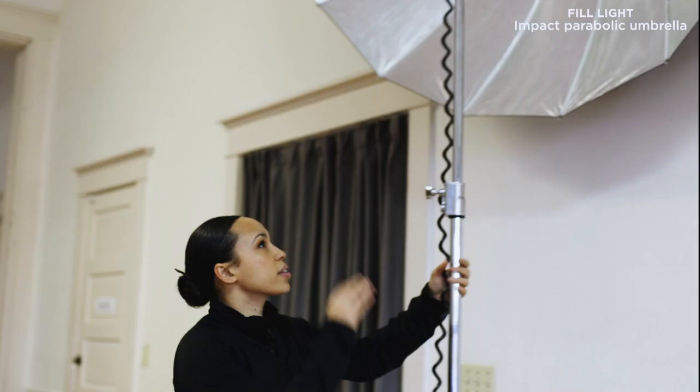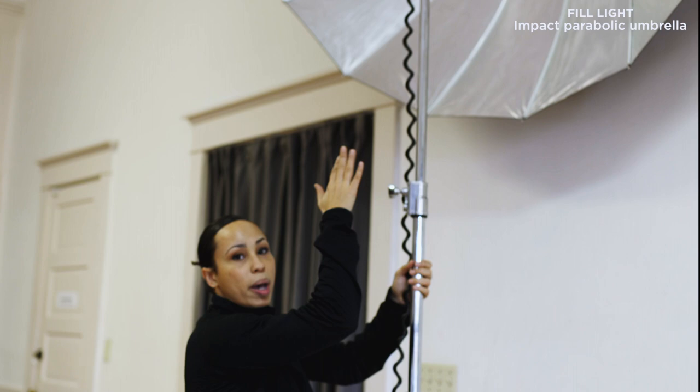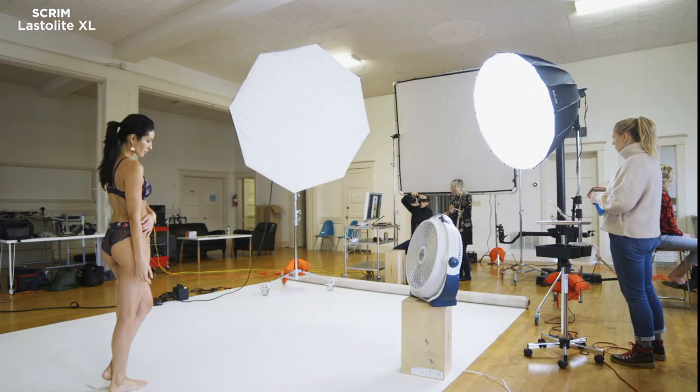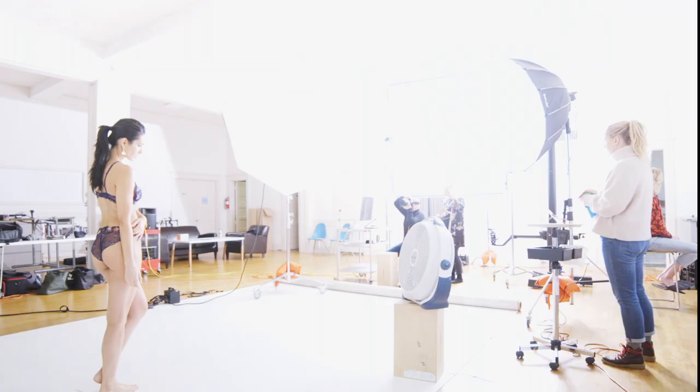So I'm going to walk you through this lighting setup. The first light, which I always start with, is actually the fill. This is the light that's going to fill in the shadows, but it's not where all the directionality is coming from. My favorite is this lighting scrim situation. The light itself is bouncing into this parabolic umbrella, so it's creating a big light source, and then that is filtered through this really large Last Light scrim. So it's two layers of softening.